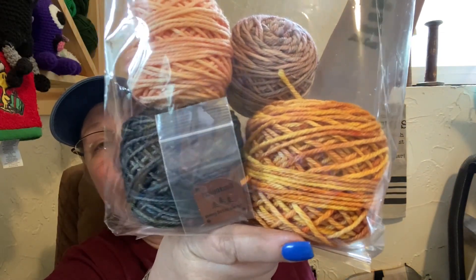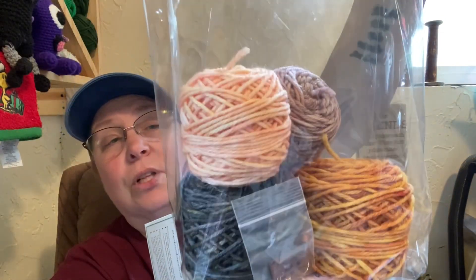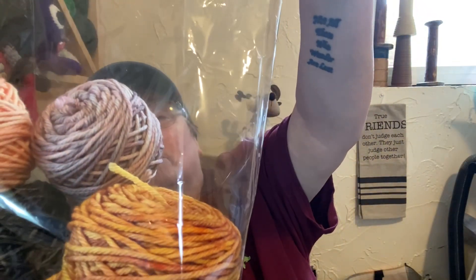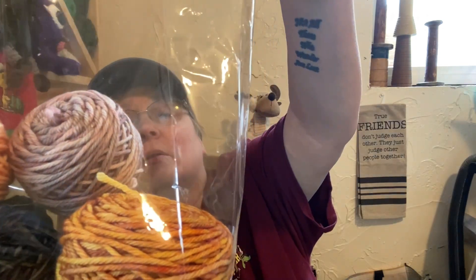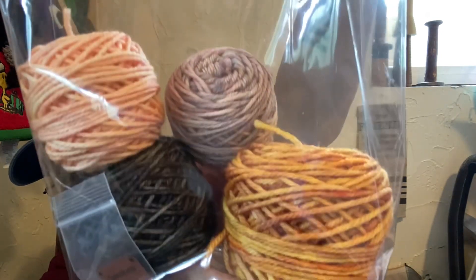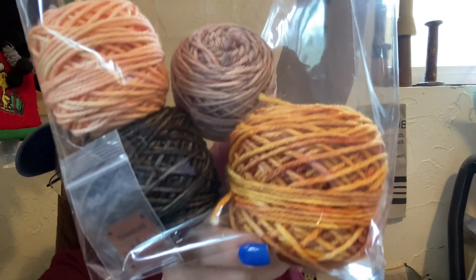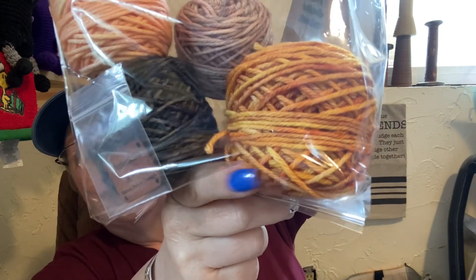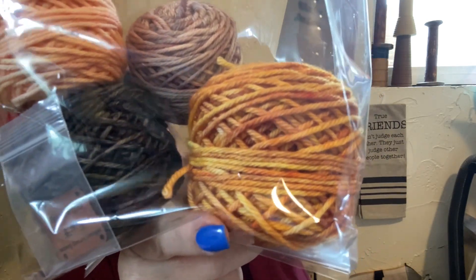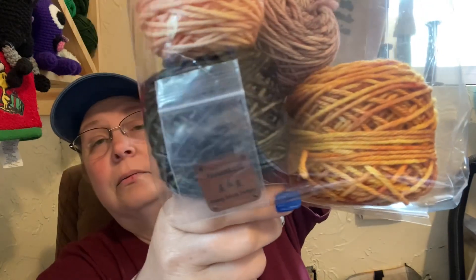Here are the yarns. There's a peach, kind of a mauve-y, dark rose, mauve-y, yellow — I'm sorry, I'm looking at the bag, not what I'm showing. A gold and then a charcoal gray black.